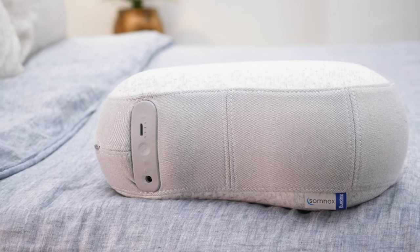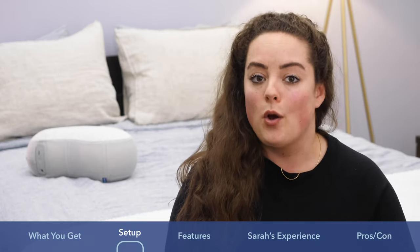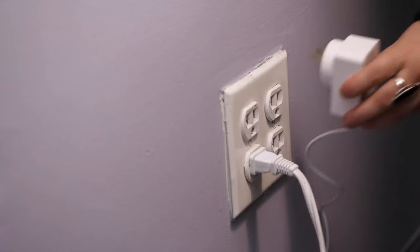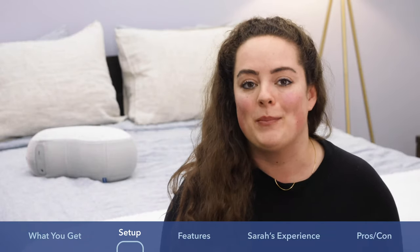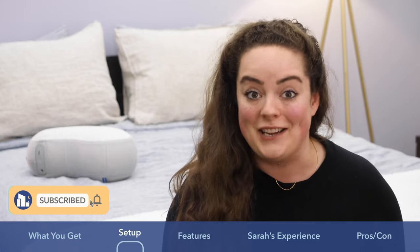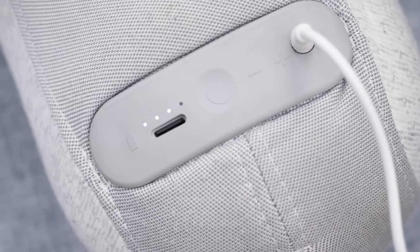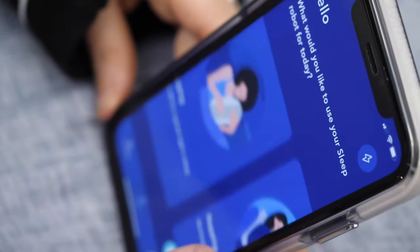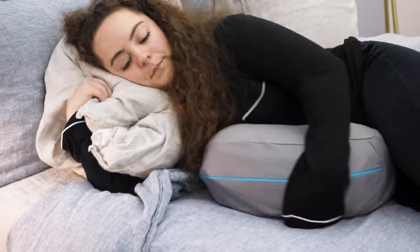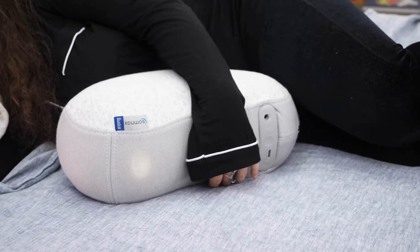I'm pleased to report that setup is surprisingly easy. I definitely assumed it was going to involve a lot of complicated setup, but it's really only three steps. The first thing you're going to do when your Somnox arrives is charge it — it has to charge for at least three and a half hours, which surprised and disappointed me a little bit since you're very eager to see what it can do. Once fully charged, the next thing is to download the Somnox app and immediately update your sleep robot. After that, it's pretty much ready to use, though I recommend washing the protective sleeve before you sleep with it. That's it — your Somnox is set up, fully charged, and ready to use.